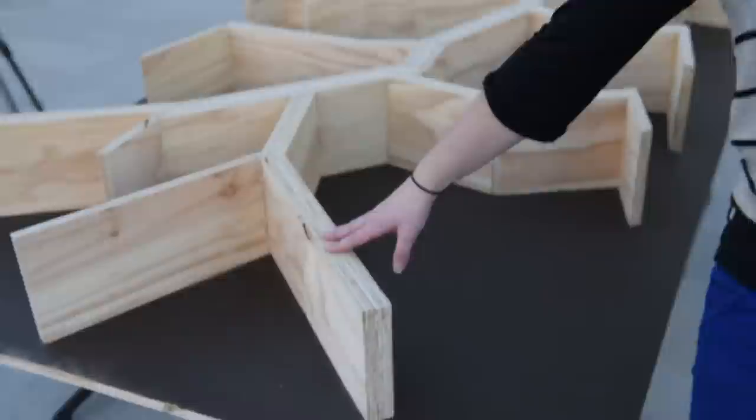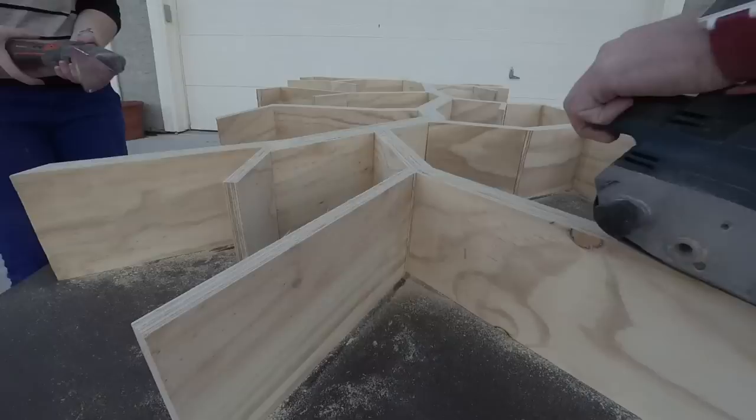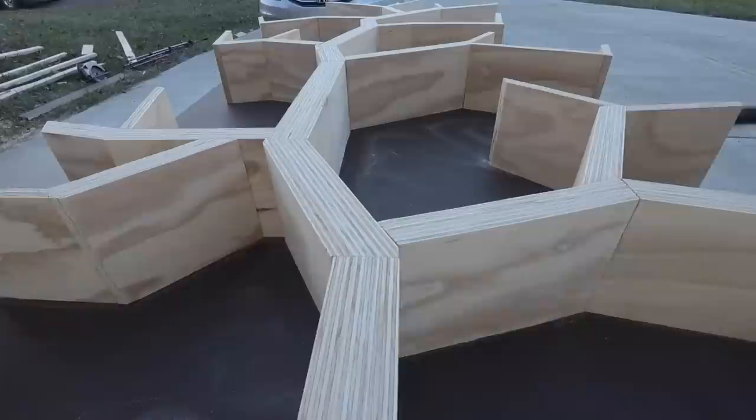We're going to sand the top of the tree. Sand all the surfaces of the tree to make a nice smooth finish and to prep the surface for polyurethane later. Once you're finished sanding, wipe down the entire tree with a damp rag to ensure that no dust is left on it.